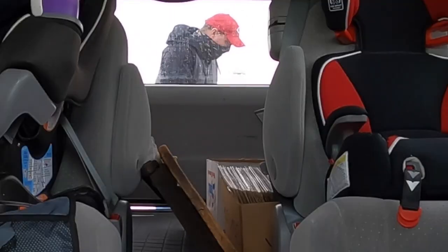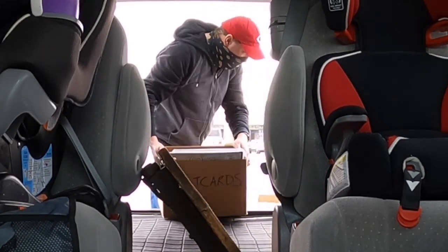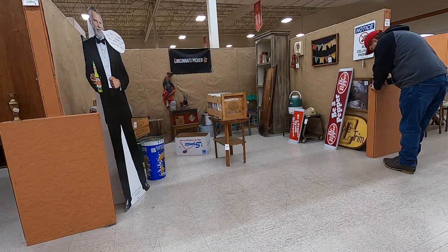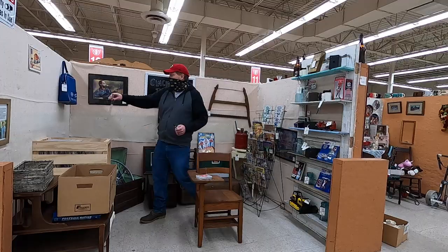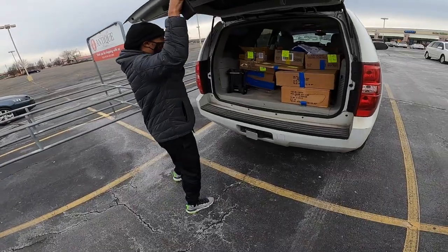Alright guys, I'm at my antique mall. I actually just got a text from Dave the Tesla Picker — one of my favorite channels. He lives in Louisville and he was up near Columbus for work. He's heading back home to Louisville and he says he's gonna be passing through here in like 30 to 45 minutes, so I'm gonna get all this stuff unloaded in my booth so I can hang out and talk to him.